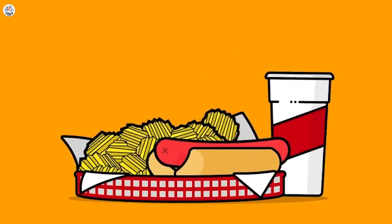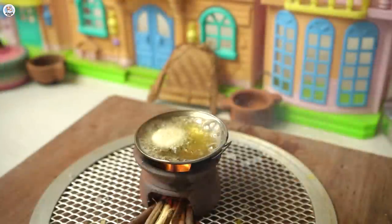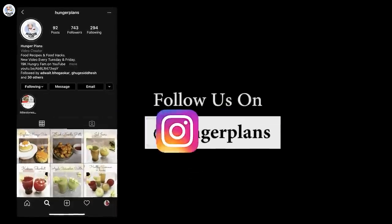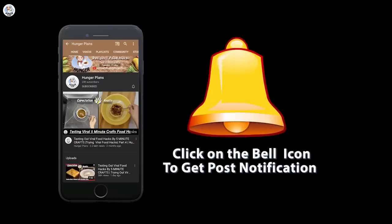Hello hungry fam and welcome to our channel. After a lot of requests, I'm going to cook mini food for 24 hours. Before starting the video, like, comment, share and subscribe to our channel. Follow us on Instagram and Facebook at Raid Hunger Plan. Also click on the bell icon to get all the post notifications.